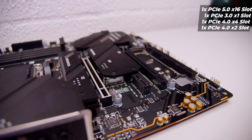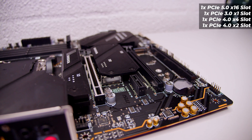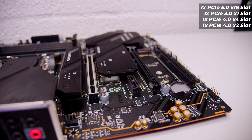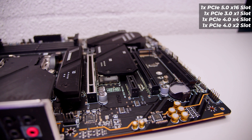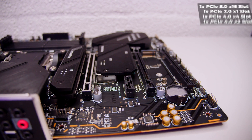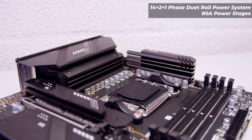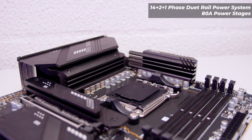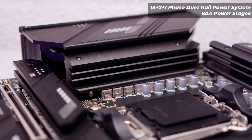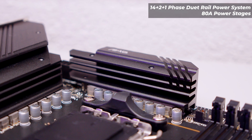For expansion, we've got a single PCIe Gen 5 x16 slot, a PCIe 3.0 x1 slot, a PCIe Gen 4 x4 slot in a x16 form factor, and another PCIe Gen 4 x2 slot also in the x16 form factor. In terms of power delivery, this board features a 14+2+1 phase Duet power rail system from MSI with 80-amp power stages. The whole I/O cover is a heatsink for that side of the VRM layer, and there's also a big heatsink along the top edge of the board to assist with cooling.